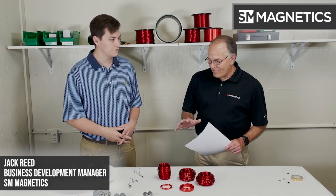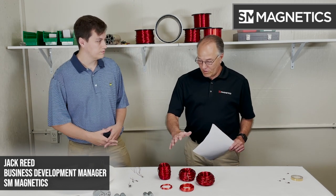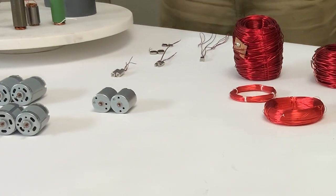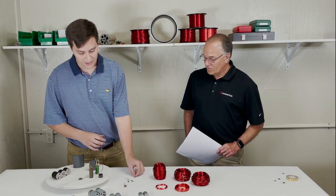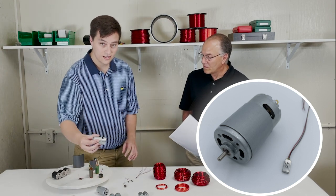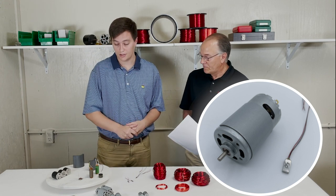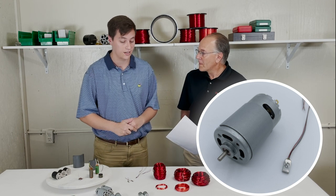So Jack, I noticed that you have some components sitting right here in front. Can you talk briefly to anything that you have sitting on this table right now? I've really decided just to put a couple different sizes together. We can go to something as small as this, up to something as large as this, but I decided to put these together really as visuals to show some of the different things that we can do in custom and also in stock that we do in house.